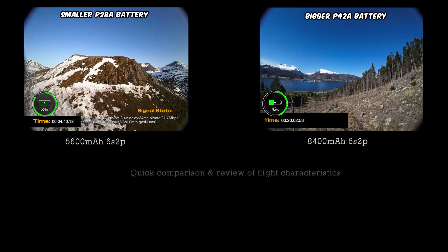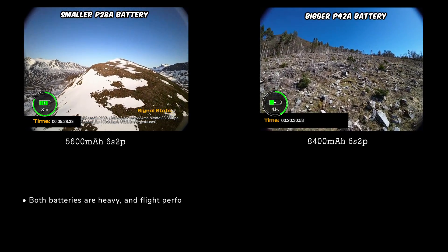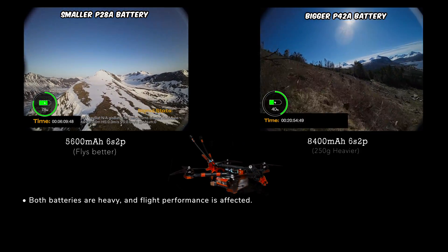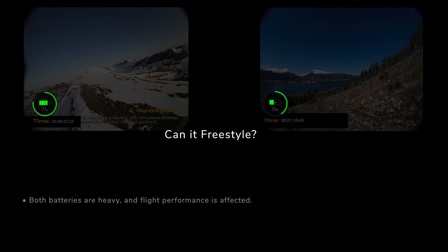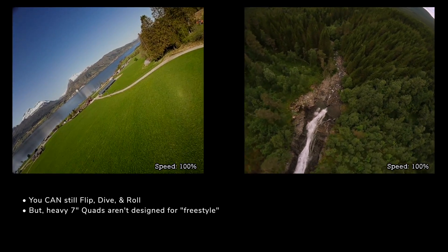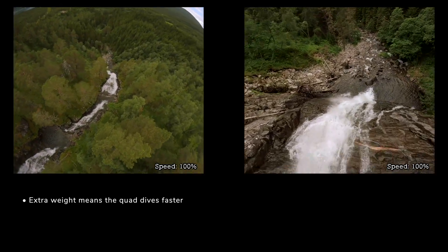From experience, the quad handles much better with the smaller 18650 pack, which should come as no surprise because you're talking about an extra 250 grams on the quad itself. With both battery setups you can still do flips, rolls, dives, and really basic freestyle, but this is a very heavy 7-inch quad so you're not going to be doing rapid movements.